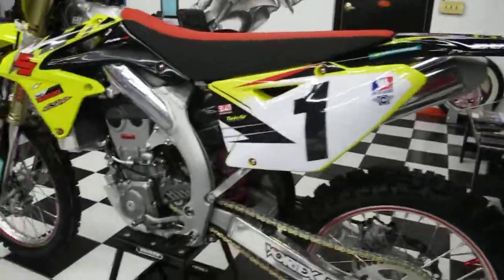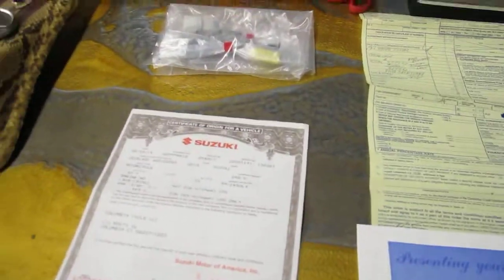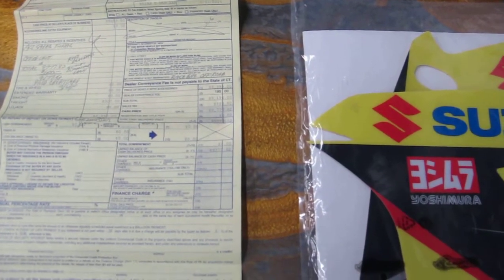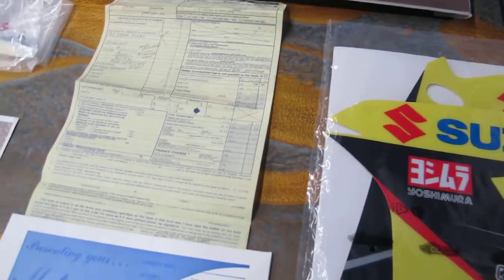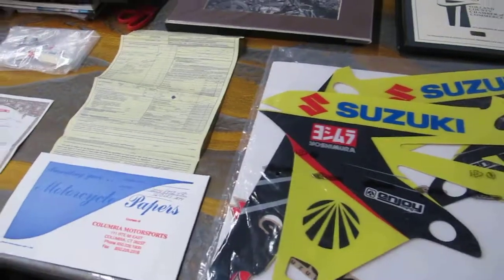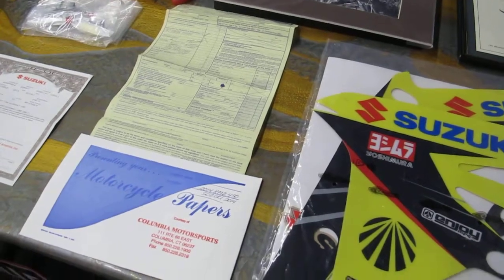I have the paperwork on it — let me show you. We have the certificate of origin for the vehicle and the original bill of sale. The bike was $8,999 plus sales tax, and with the conveyance fee and shipping, out the door with tax it was $9,777. They do have a rebate on them right now — you can actually get one for around $8,500 out the door. I also have an extra set of brand new graphics that go with the bike — these are the Yoshimura Suzuki tank and shroud graphics, in case you wear out the OEM style graphics.